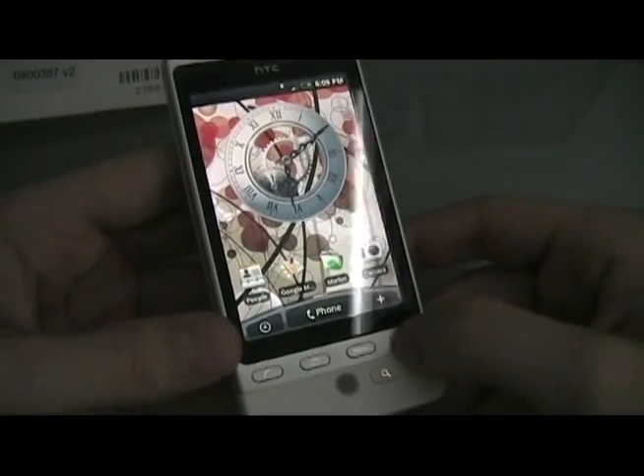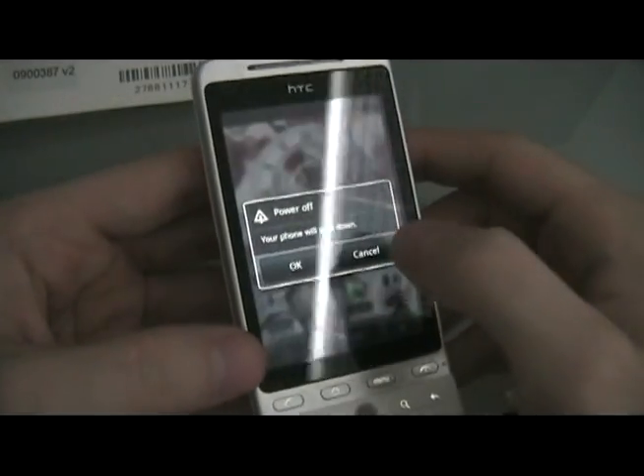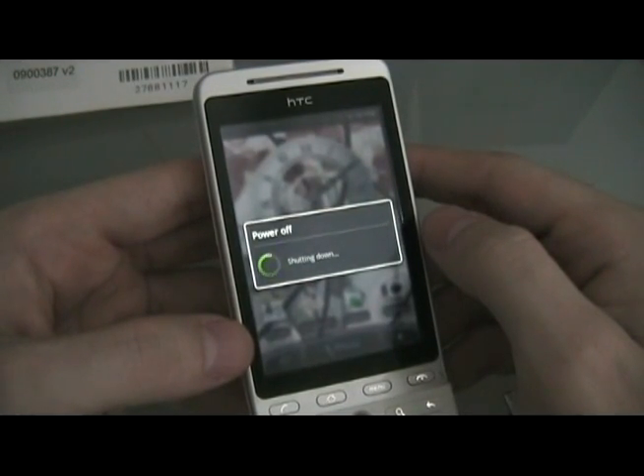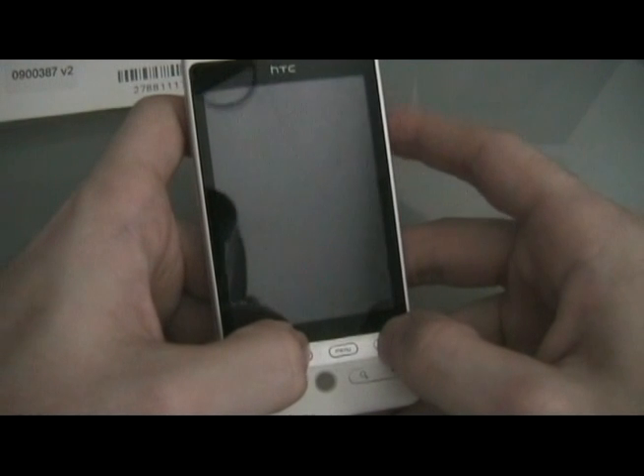Unplug the SD card. Hold down power to turn off the phone. Then turn the phone back on by holding down home and power.